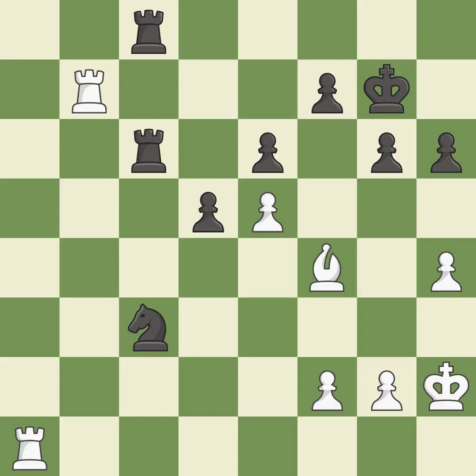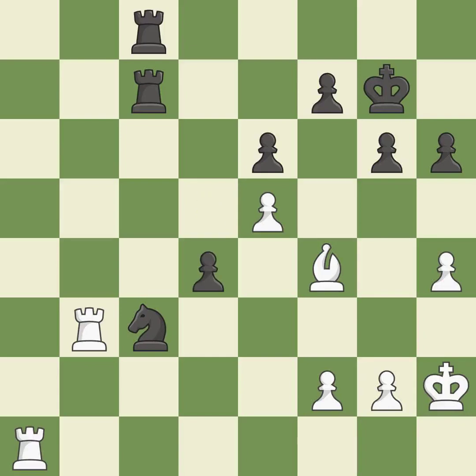This is a fair move — it is good. This misses a better way to offer an equal trade of pieces — it is an inaccuracy. This permits the opponent to win a tempo by threatening a bishop — it is an inaccuracy. The passed pawn moves towards its goal — it is good.